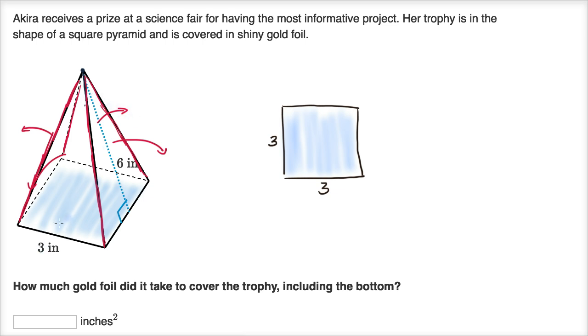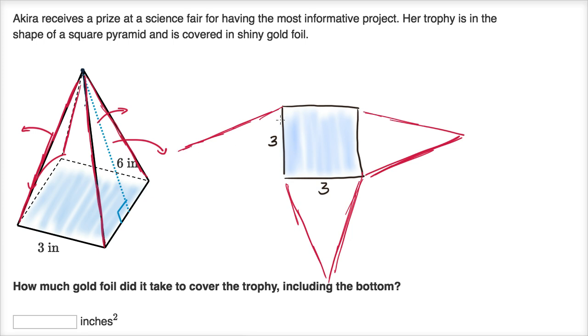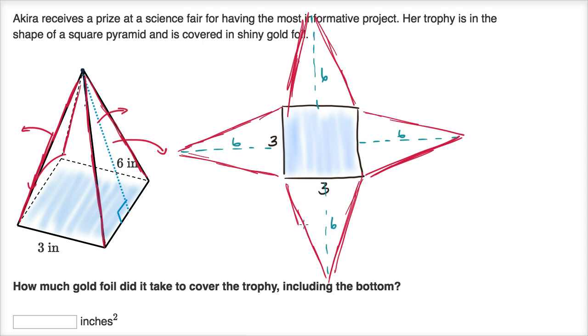When we open up the triangular faces, each of these four triangular faces has the exact same area. The reason is they all have the same base of three inches and the same height of six inches. All of their heights are six inches — this one is six inches, this one is six inches, this one is six inches, and this one is six inches.